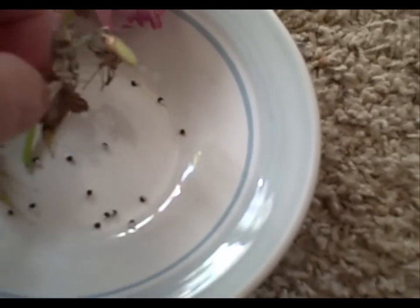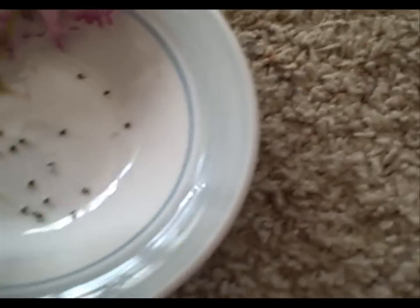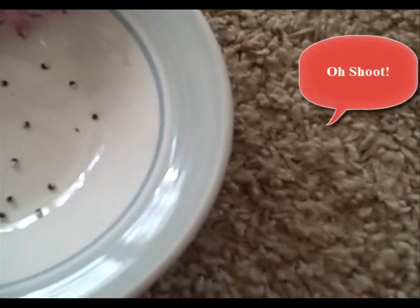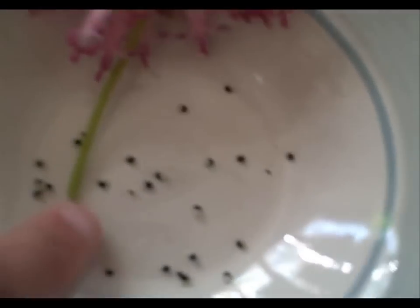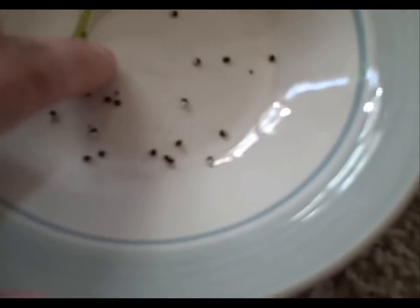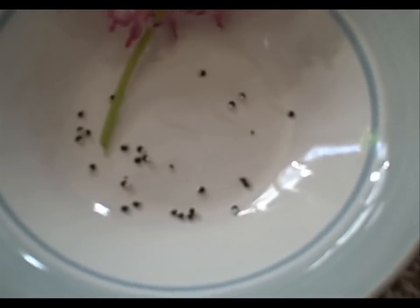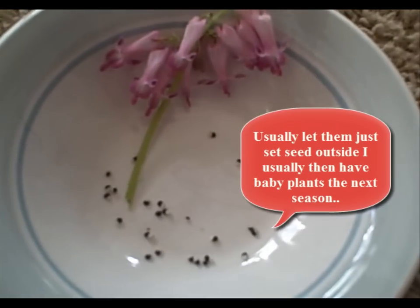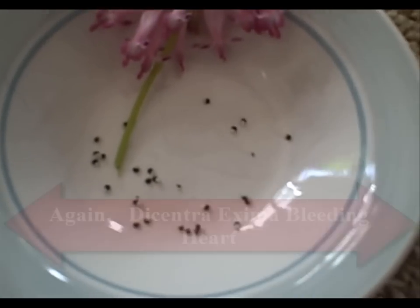They're little tiny black seeds — they need to dry a little more, I can feel that. We even got a little friend in there, a little spider! As you can see, they're little black seeds. I'll let them dry a little bit more. I got a bunch of them, so I think they'll be fine. A lot of them were out there splitting already.